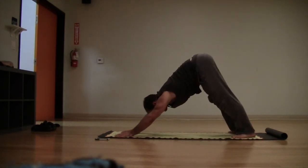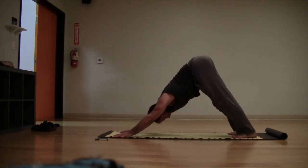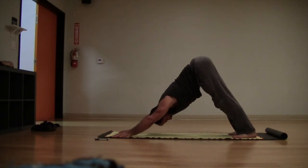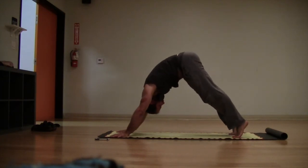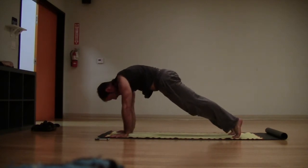Walk the hands forward and find your strong, long down dog here. Reconnect — hands to floor, long spine, just feel yourself: strong, long arms, strong body, strong core. Lift the heels, roll yourself to your plank push-up position.